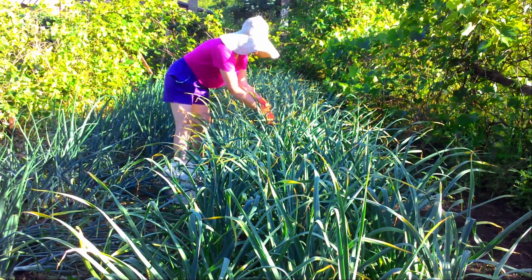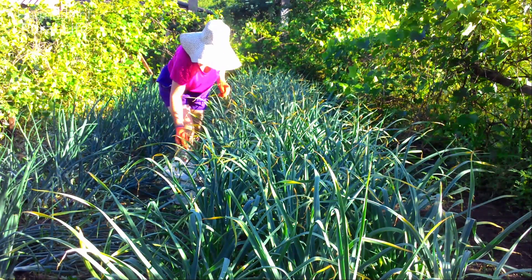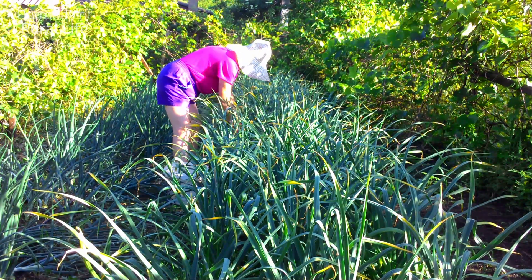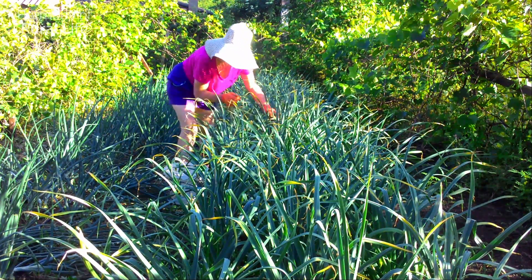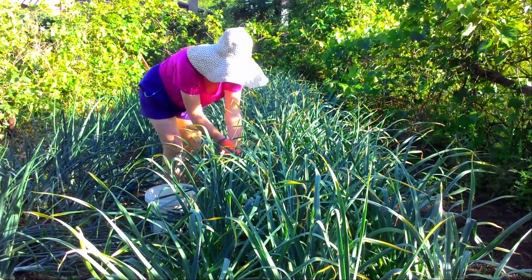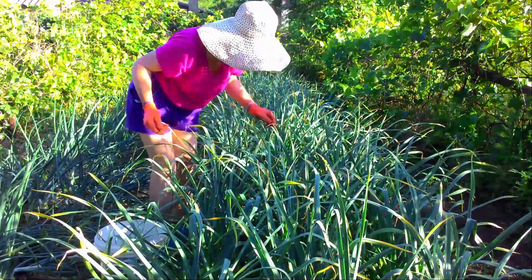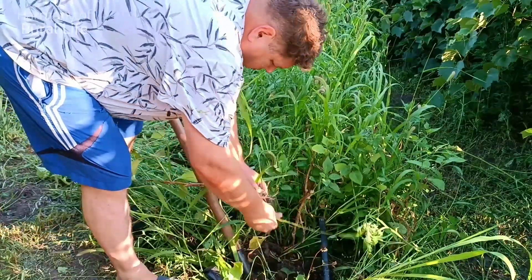We stopped watering two weeks before harvesting. This contributes to a better maturation of the bulb underground and the accumulation of more dry matter in it. The more dry matter in the underground bulb at the time of harvest, the better it will be stored.